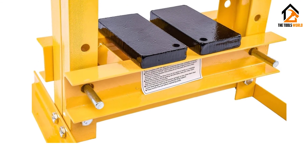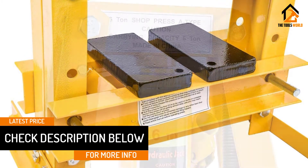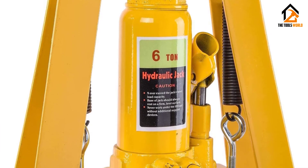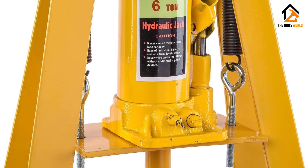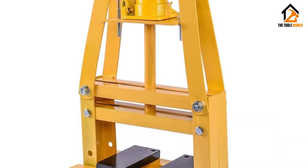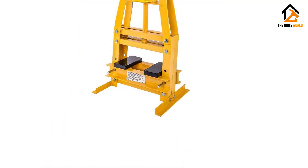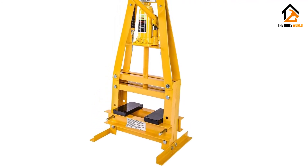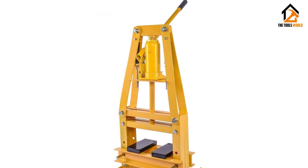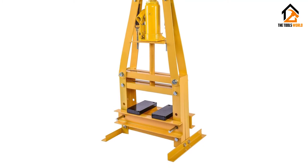Although durably constructed, the JEGS 81635 Hydraulic A-Frame Shop Press only weighs 46 pounds, making transporting it to your workshop or job site a piece of cake. If you want a sturdy yet lightweight unit that will serve in several metalworking projects in your home, the JEGS 81635 will hardly disappoint. The unit comes with two press plates that measure 6.125 inches by 3 inches each, and most customers appreciate the benchtop option of up to 4.25 inches. The handle is extra long for increased user convenience, and the rubberized grasp ensures a comfortable grip.